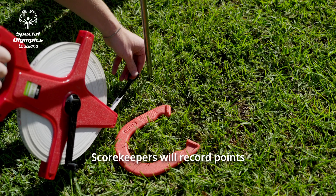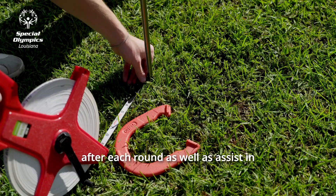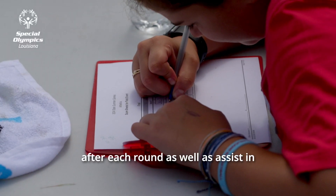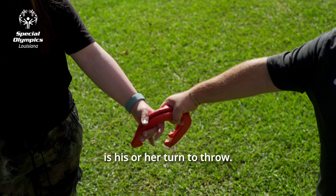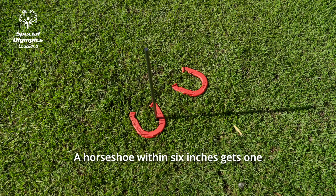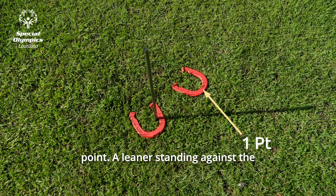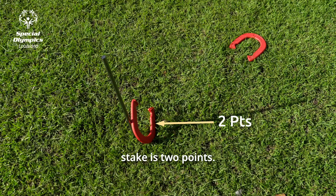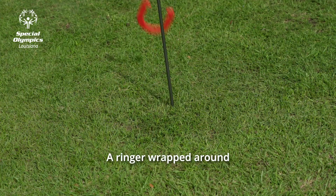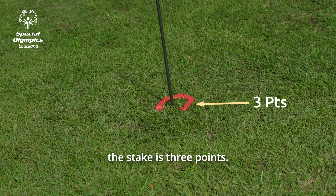Scoring: scorekeepers will record points after each round, as well as assist in telling athletes when it is his or her turn to throw. A horseshoe within six inches gets one point. A leaner standing against the stake is two points. A ringer wrapped around the stake is three points.